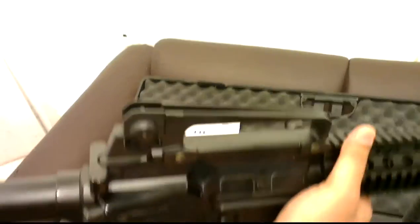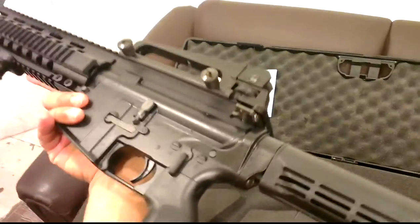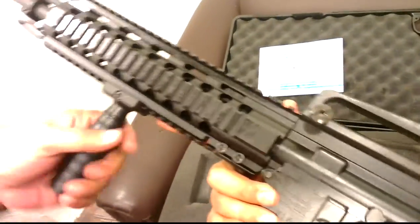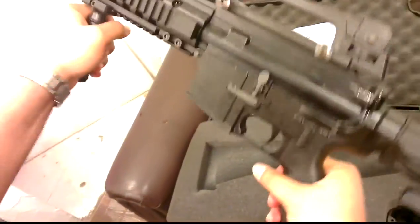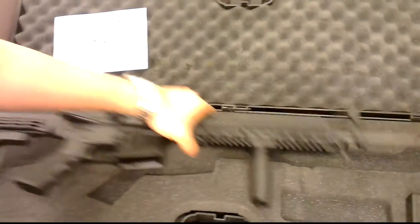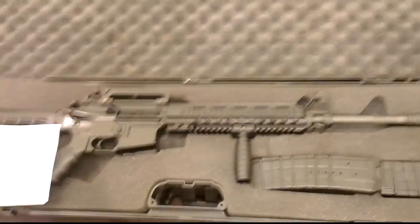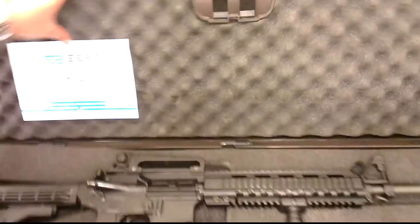It has the same collapsible, removable carry handle, front guard, cord rail. It comes with the same box and everything.